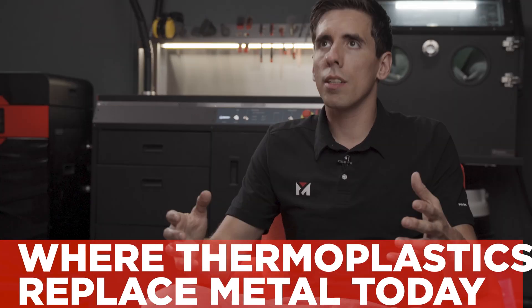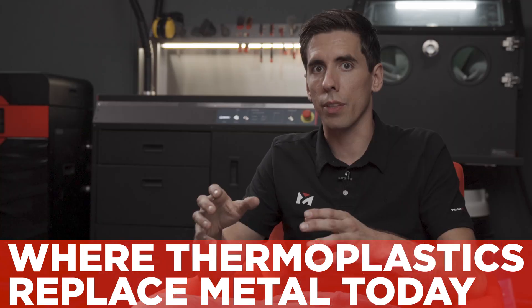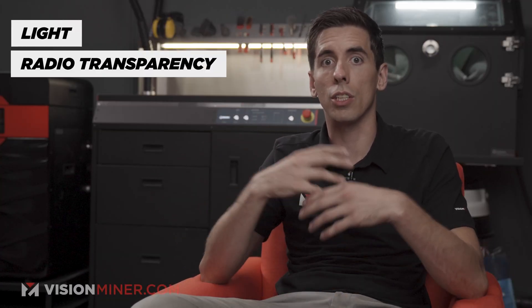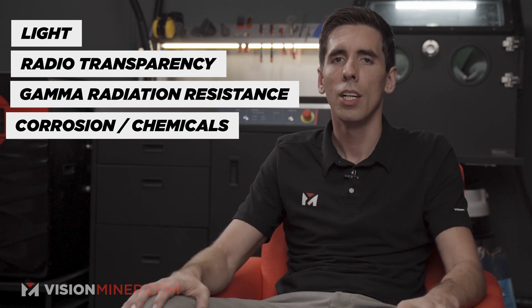Let's dive right in and talk about where these plastics are used to replace metal. One application we see a lot of is parts going into space where you can't use metal, and it needs to be super light and radio transparent so that radio waves can go through it, or resistant to gamma radiation, or corrosion and chemical resistance — where thermoplastics like PEEK, Ultem, and PPSU really excel, whereas mild steel might be stronger and easier to manufacture but can't be used for one reason or another.